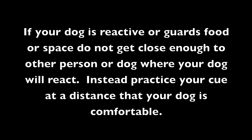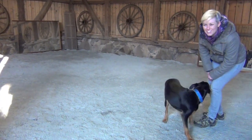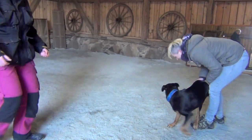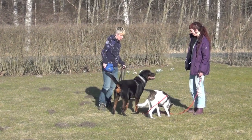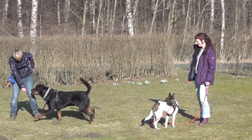If your dog is reactive or guards food or space, do not get close enough to the other person or dog where your dog will react. Instead, practice your cue at a distance your dog is comfortable with. This cue can also be used for dogs that are overly friendly, to get them away from a person who might be over-exciting your dog. If your dog really likes the person or dog, you can give your dog permission to go say hi as a reward for good behavior.